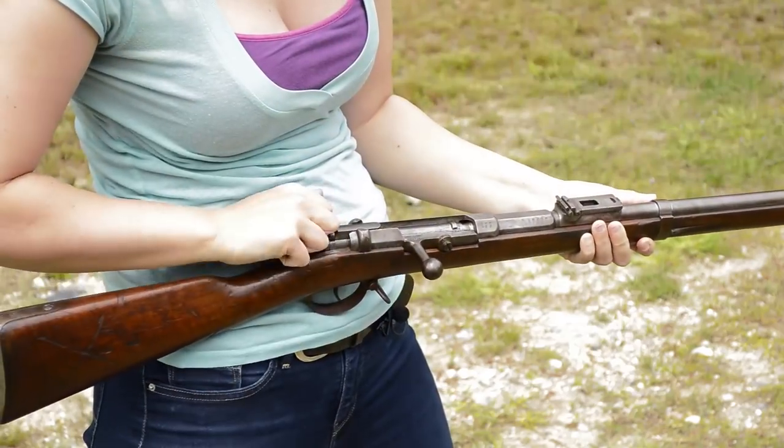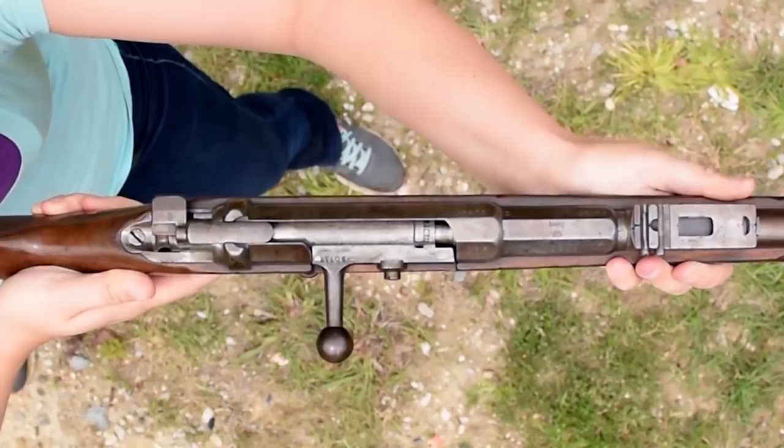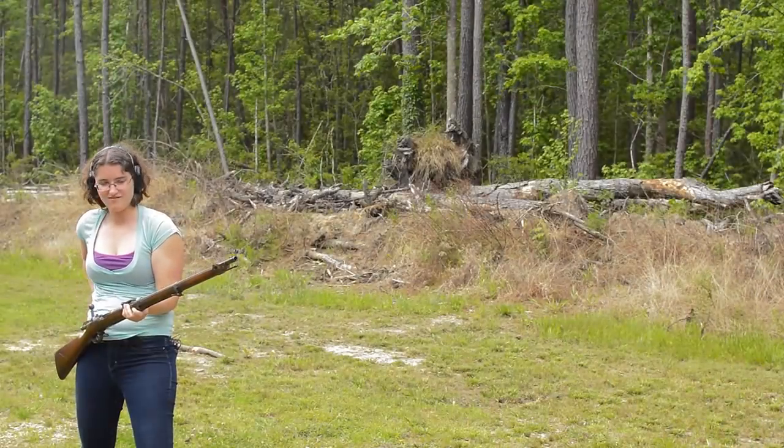The flag safety is big but easy to use — no wonder it stuck around. The sights are over-engineered and too far forward for a decent picture. Recoil is significant thanks to that big bore bullet, and you'll telegraph your position with that smoke.